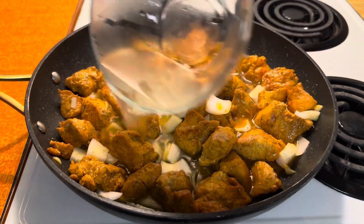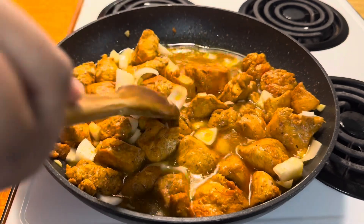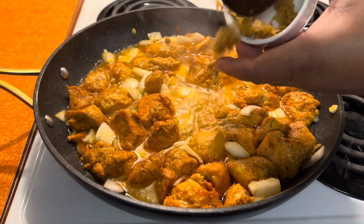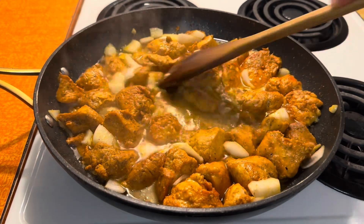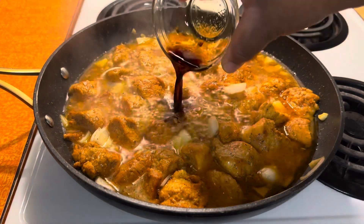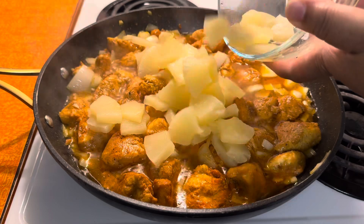You're now going to add the juice of the pineapple to the chicken. You're going to add some grated ginger, some brown sugar, and some soy sauce. Give this a little stir, then add your pineapple chunks.